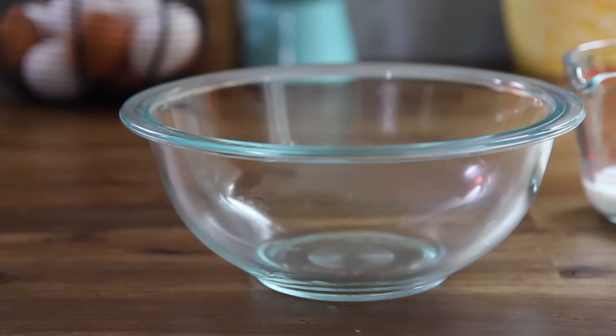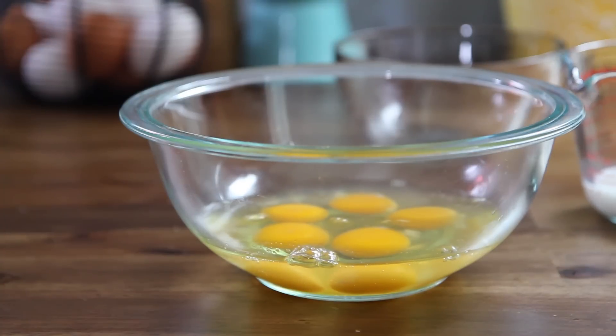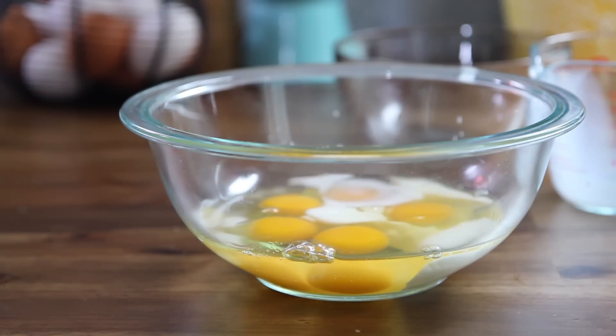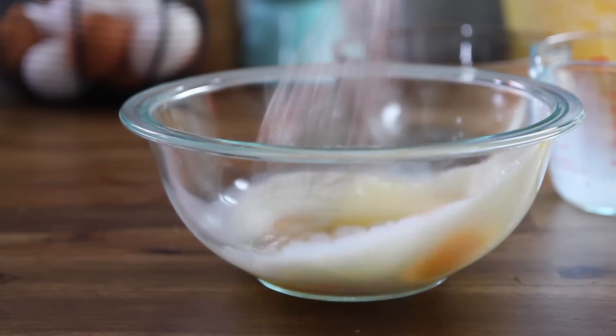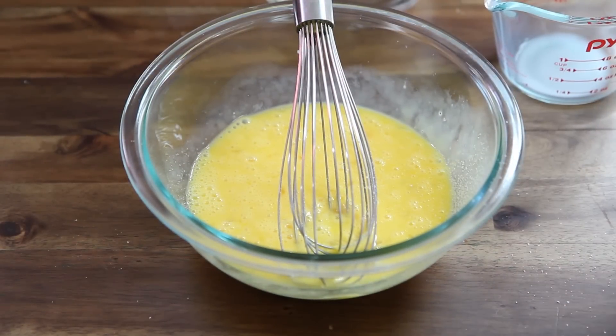Next, whisk together 5 eggs and a quarter cup of milk in a bowl. You can season the eggs with salt and ground black pepper to taste if you wish.